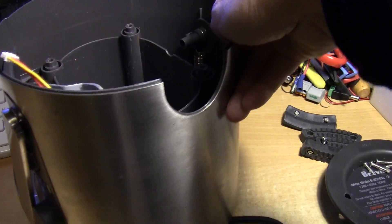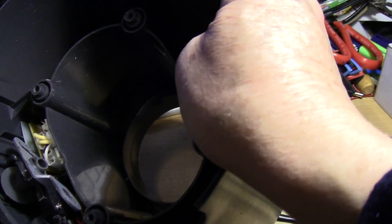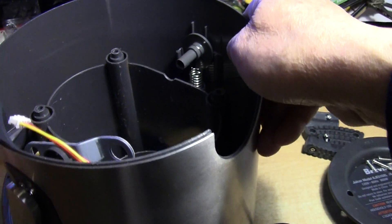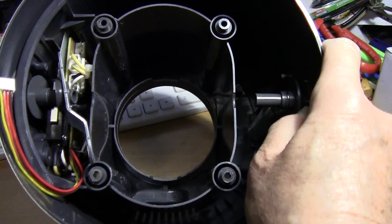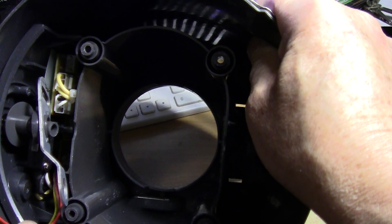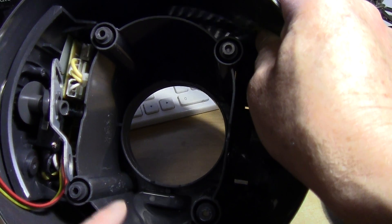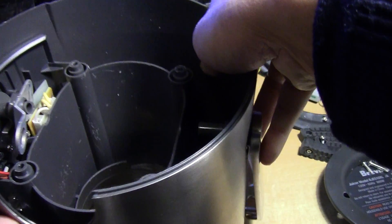After you open up the juicer, you have to check all the plastic parts to see if any of them are broken. On this juicer, nothing is really broken. This juicer consists of basically just a few parts: the motor and the circuit board. If you've eliminated the motor as a problem, then the problem would be the circuit board.